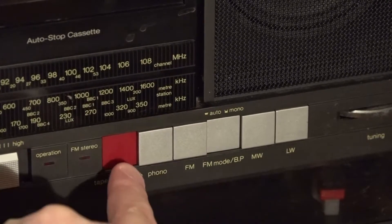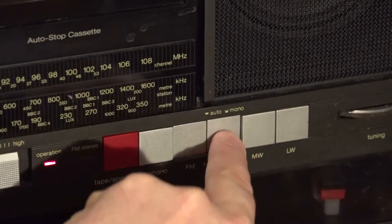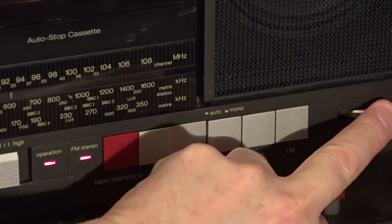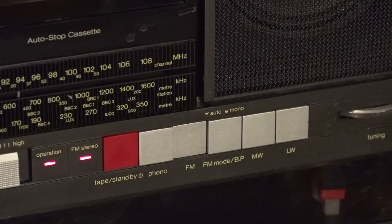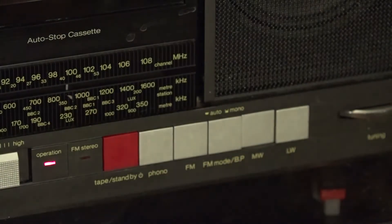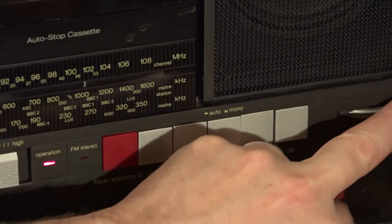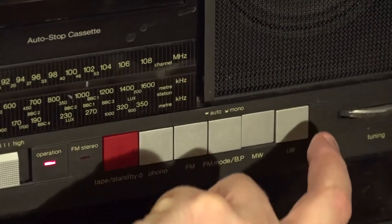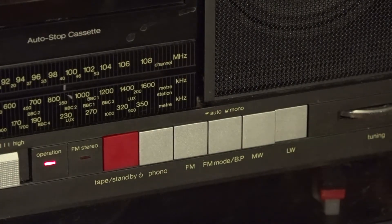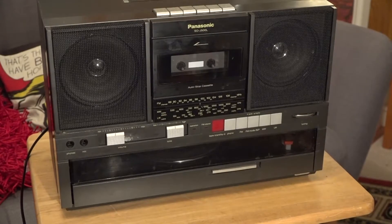If I select FM and go into that mode — there we go, we've got perfect sounding FM radio. Switching to medium wave — it's not exactly great quality, and I'm doing this at night. Let's try long wave — there we go, long wave comes in. It's all pretty standard for the radio.